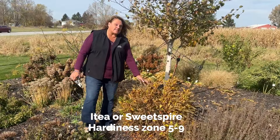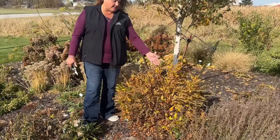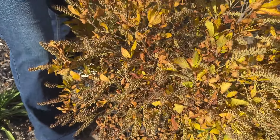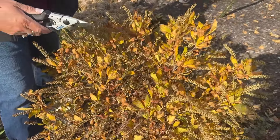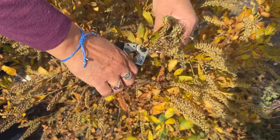Itea, also known as sweet spire, blooms off of the old growth. So the best time to do any trimming on your itea is after it has done flowering — flowering usually happens around May or June here in West Michigan. We did not get out here and get this plant trimmed as we should have. It's got these spent blooms on it. I can't trim too much because if I do I'm going to sacrifice next season's flowers. So in this situation I would have to do some very selective pruning, just pruning out these flowers.